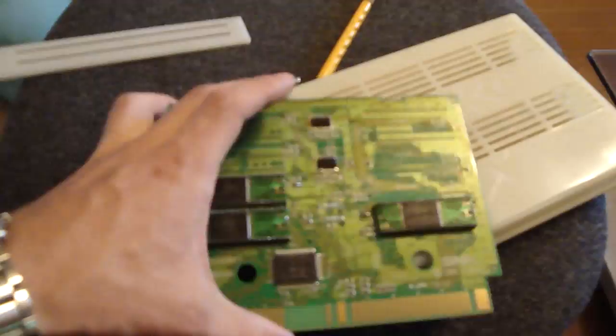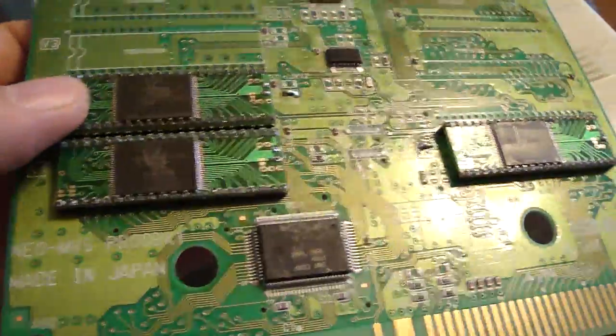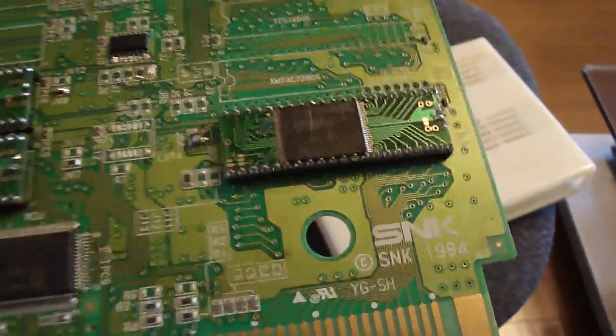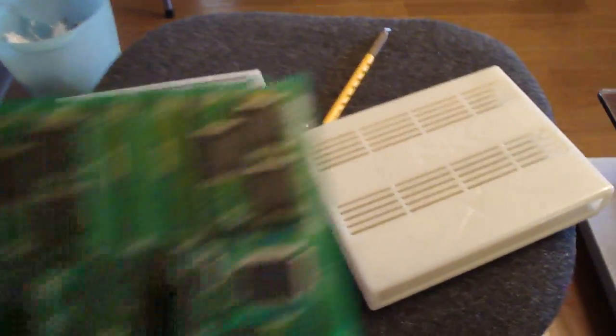If you take a look at this board here, the first thing you'll notice are these chips — these are not the original chips that usually come on Neo Geo boards. These are some strangely modified, wild and crazy homebrew jobs right here. And a lot of the fuses down here have been removed and jumped with solder points. It's just a real mess. That's the bottom board.